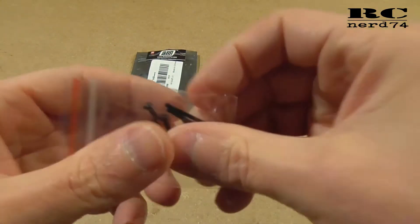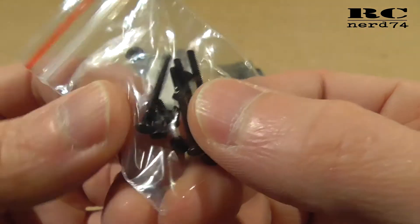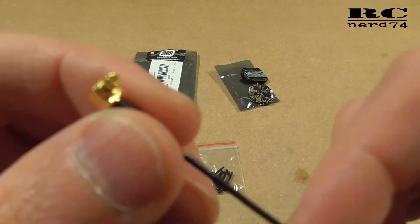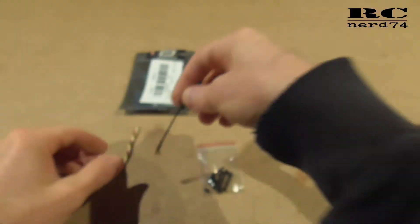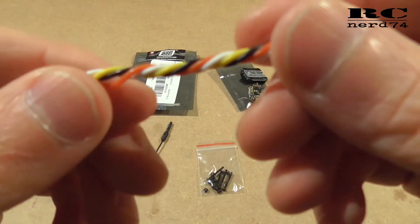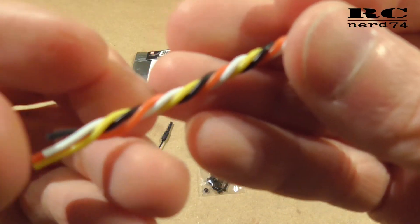Then you get some steel screws and nuts — two millimeter screws and two millimeter nuts in different lengths. Then we have a linear antenna also with an MMCX connector. And you get some cable to wire up power, signal, smart audio, or whatever you want to connect with this VTX.